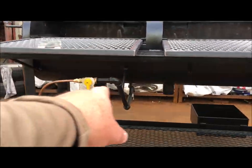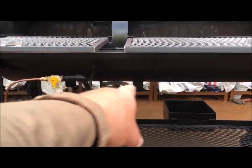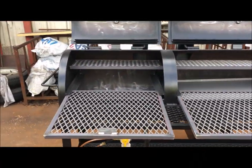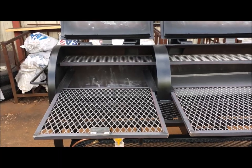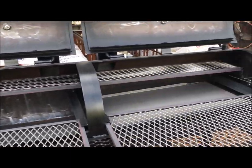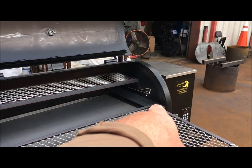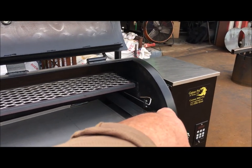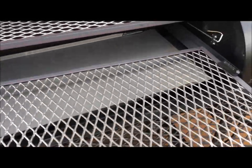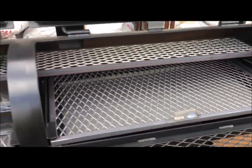Heavy-duty two-inch angle frames, lower storage area down there, and you've got your two-inch drains and clean-out down there as well. These are going to get ball valves — they're not on there right now but they will. Those are two-inch drains — they don't clog up, they're big two-inch diameter black pipe. There's your hopper thermometer for your cooking temperature on the side wall.